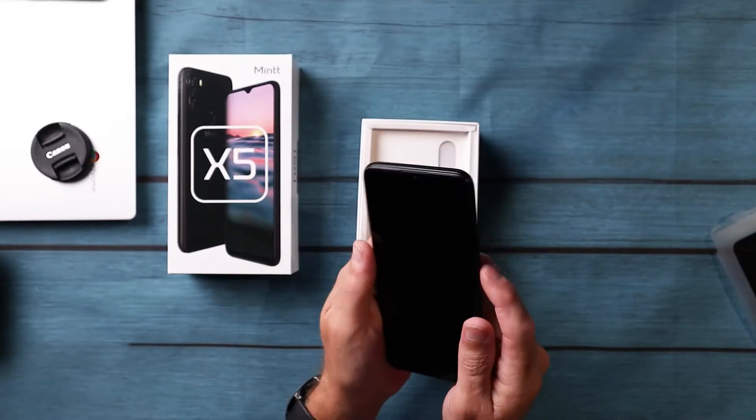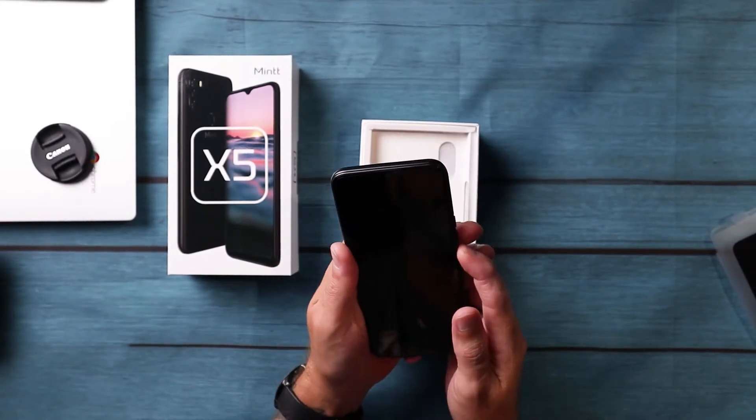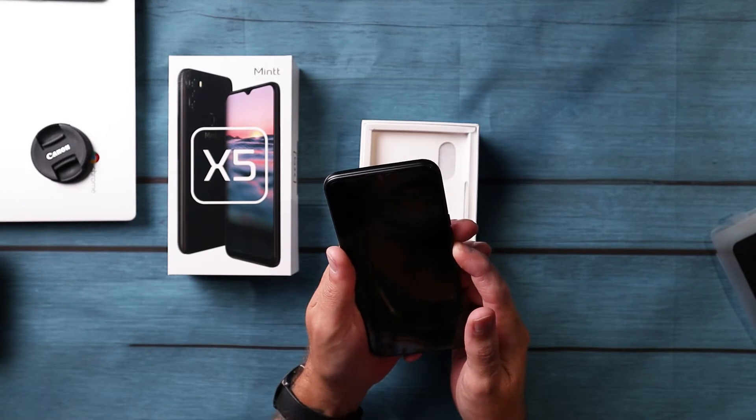I'll put those aside and power this on, then put it down while we have a quick look at the rest of the box. There's a glass screen protector — thank you very much. I'll leave that for the winner; they can put that on.